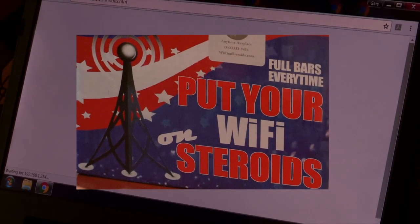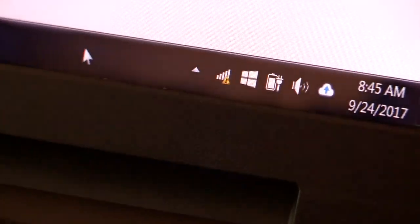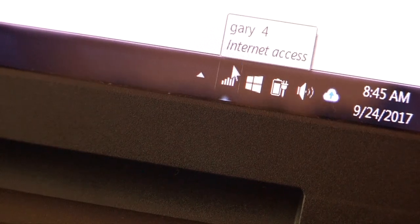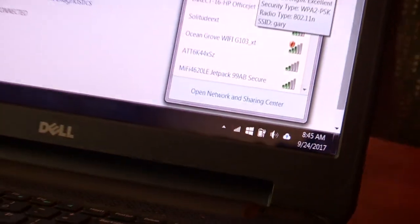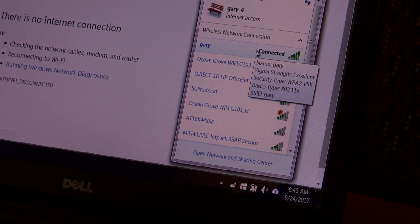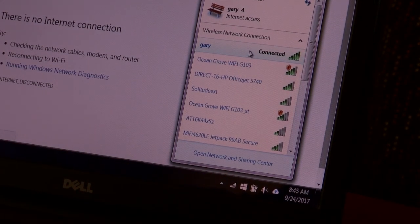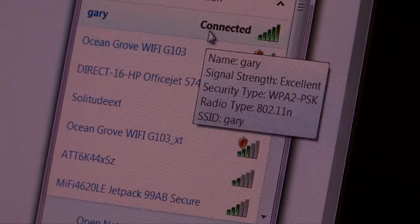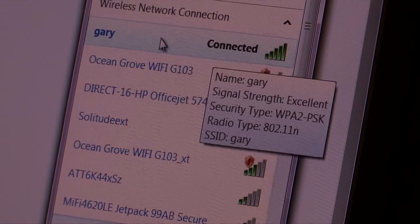Now that it has the password, it's going to go ahead and connect to the hotspot with the password protection. You're going to see a little triangle there for a minute, then that's going to go away. And as you can see, we have full bars, internet access. And when I hover over here, you're going to see we have excellent connection, WPA protection, security protection. And that's Gary — the new connection that we just made up.